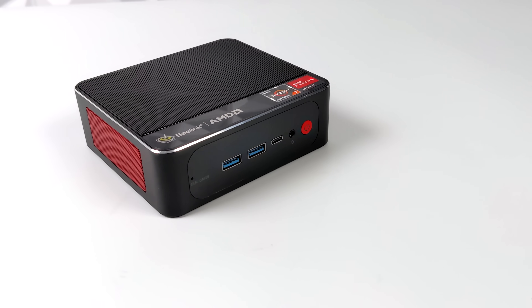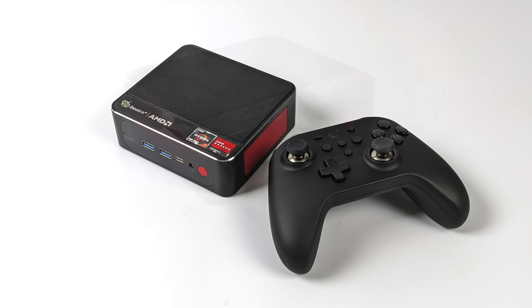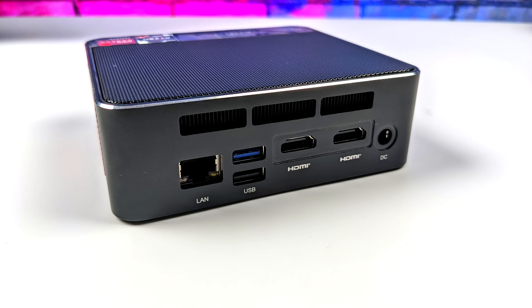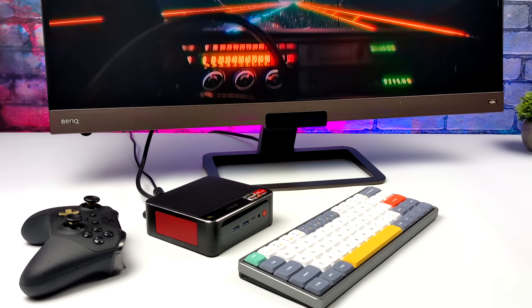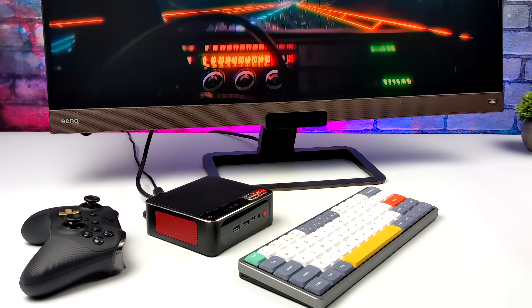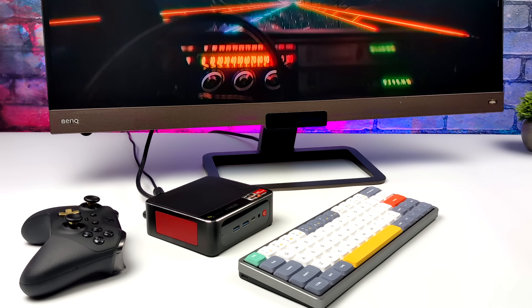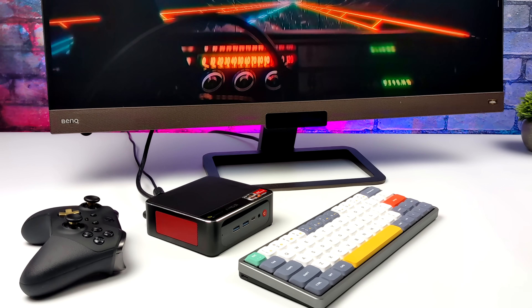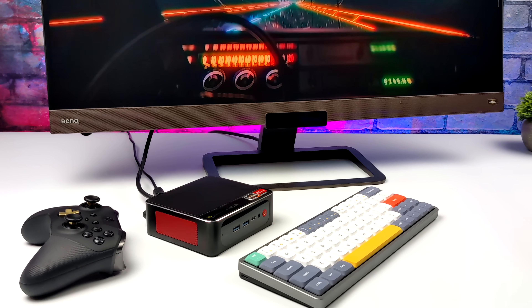Overall I think this tiny PC handles Linux quite well, and it's becoming common practice for manufacturers to put out a variant with Linux pre-installed. It really all started when people got their hands on the Steam Deck and saw how good Linux is with gaming and Steam Play/Proton. For this machine with the 4800U, I wouldn't pick it up specifically for gaming, but for emulation it does a great job. If you need a secondary desktop with Linux ready to go this could be a great option, though you can also get the Windows 11 version if you prefer.